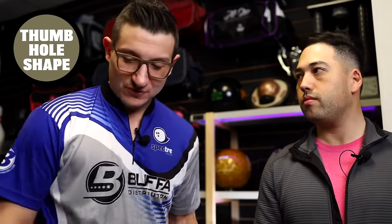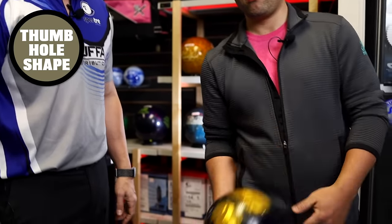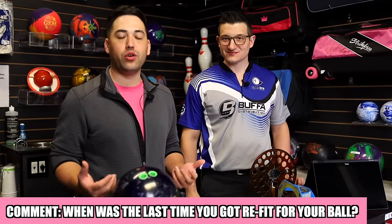That thumb hole was really snug — that's a good thing. But what we've seen is that when people do this on the side, the ball just falls straight to the ground, which is a big problem. If the ball's not hanging on to your hand, we have an issue. In the end, you should be able to just do a yo-yo motion and the ball should just be flung off your hand. We want the ball to hang on to the hand a little bit, but we don't want you to have to death grip it. We're about halfway through the vid here with Mark. When's the last time you got your hand measured or got refit for your bowling ball? Let us know down in the comments below.